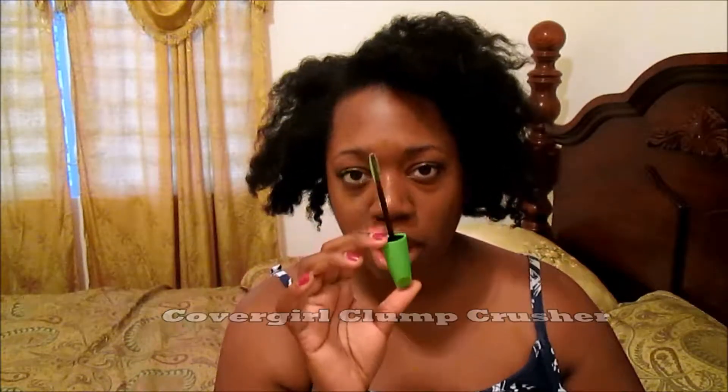I used the Telescopic Clean Definition Mascara from L'Oreal. I'll go through my eyelashes with this, and this is just the mascara brush from — I forget what they're called — it was the CoverGirl mascara.